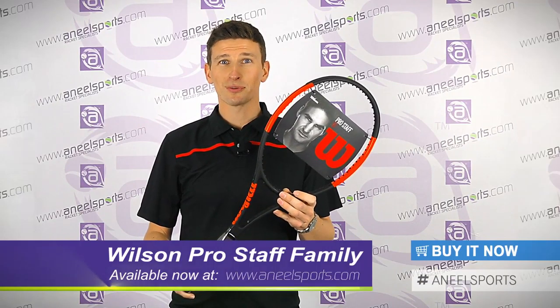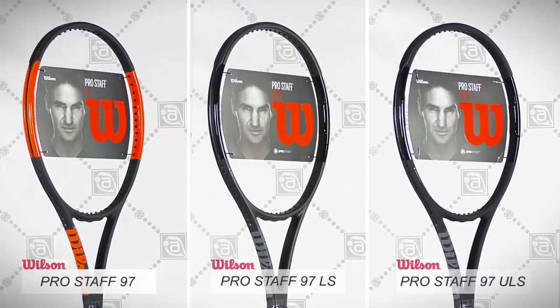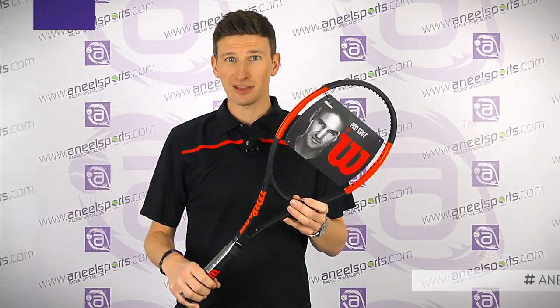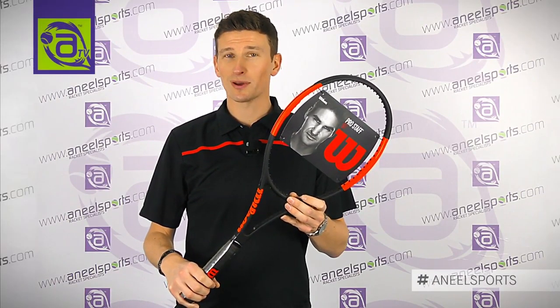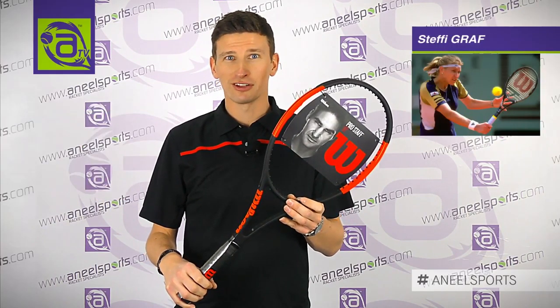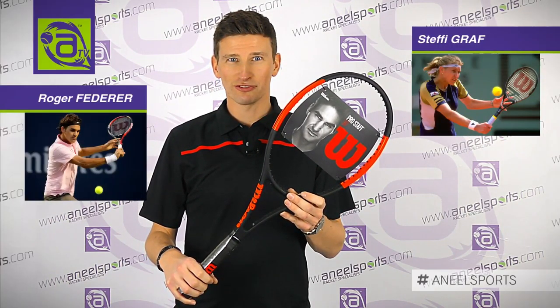I'm Giles from Wilson and this is the Wilson ProStar family. We're one of the most famous families of all time for Wilson, used by legends of the game like Pete Sampras, Stefan Edberg, Steffi Graf, and of course legend Roger Federer.